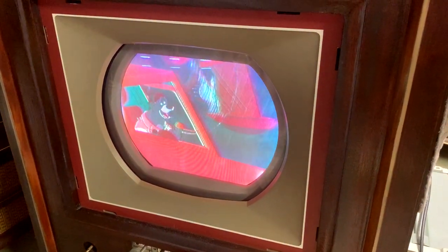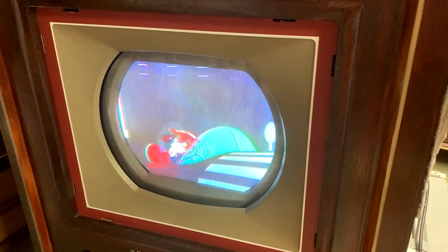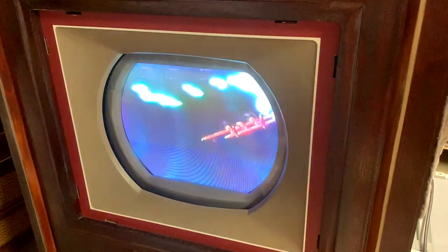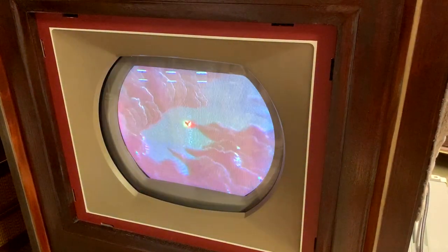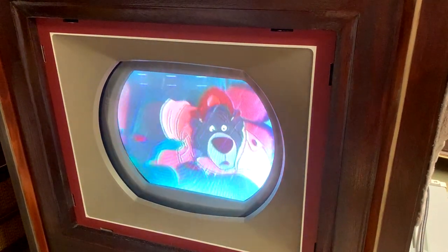Obviously this video clip is not going to convey what it looks like in person. In fact, the color on this TV is overloading the camera even though I set the exposure for it. The reds are truly incredible, the picture is really stable, and those horizontal lines you see are from Macrovision — I'm playing an official DVD.